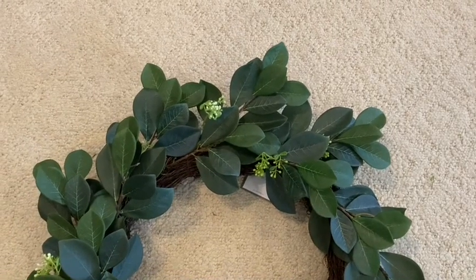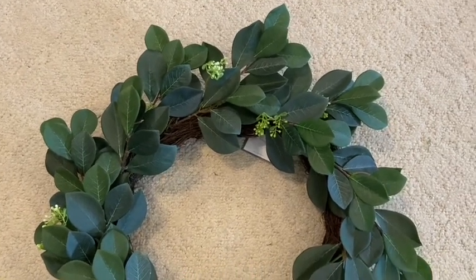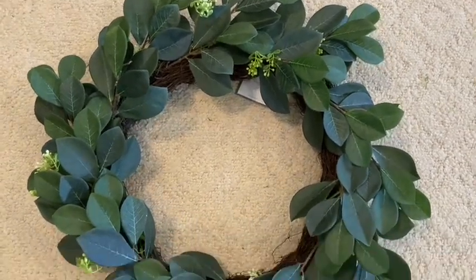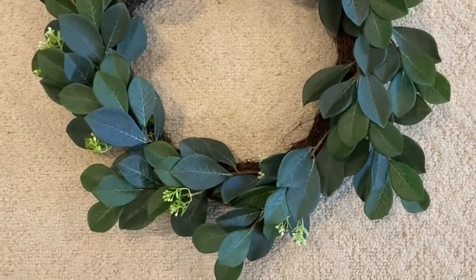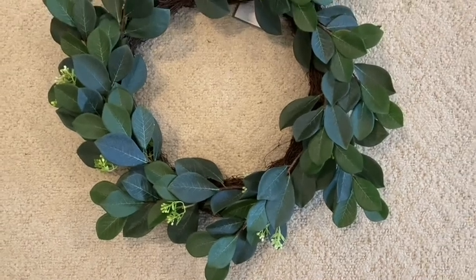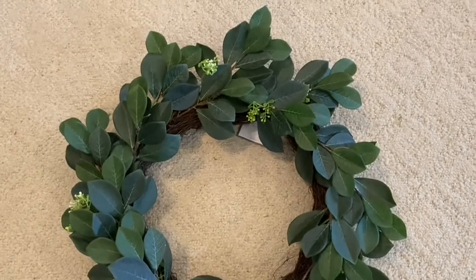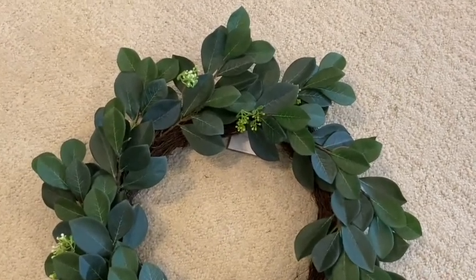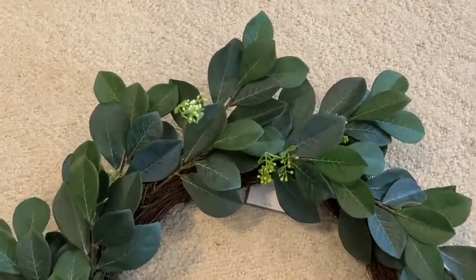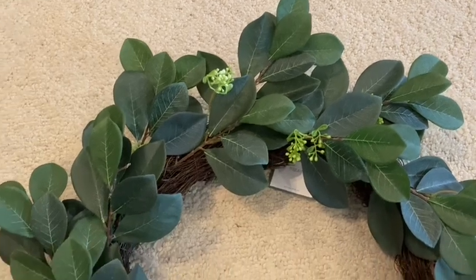I also bought this greenery wreath and it was also $28. I'm not sure exactly what kind of leaves these are but I think they're beautiful, and it also looks like it has a little bit of baby's breath tucked in there as well. If I wanted I could add to this wreath, but for right now I'm planning to just leave it as is for where I'm wanting to decorate with it.